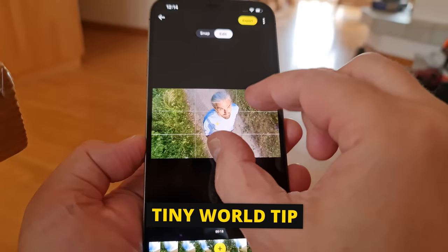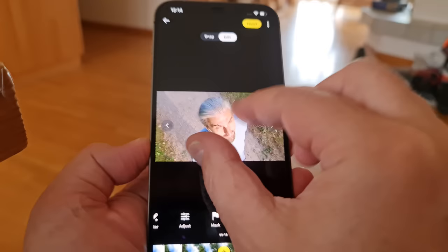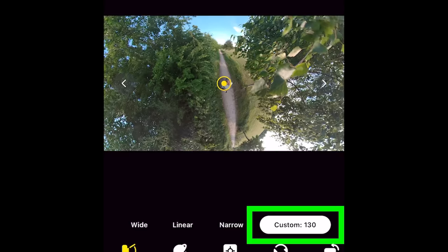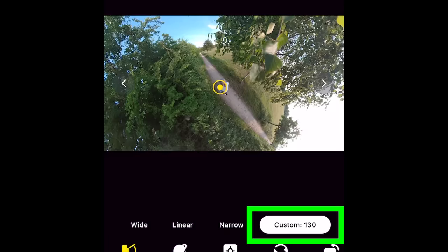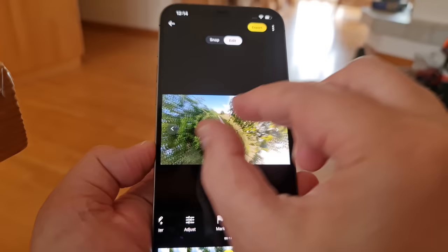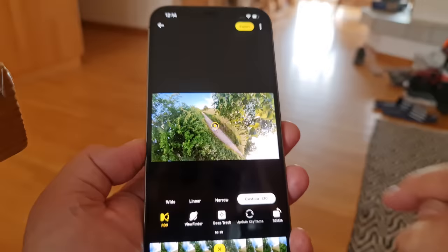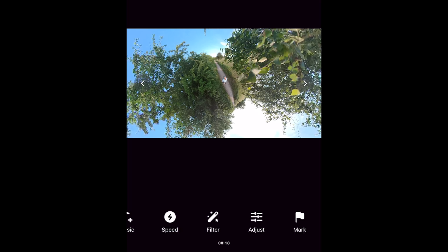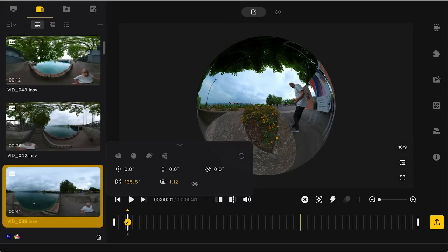When using the app, zooming out as far as possible can take some fiddling. The maximum custom setting should be 150 — if you can only get to 130 by pinching, try this trick: switch to snap, pull the slider down, switch back, add a keyframe, and the custom setting will now be 150. In the Insta360 Studio editing software you can zoom out even further, all the way to 179.